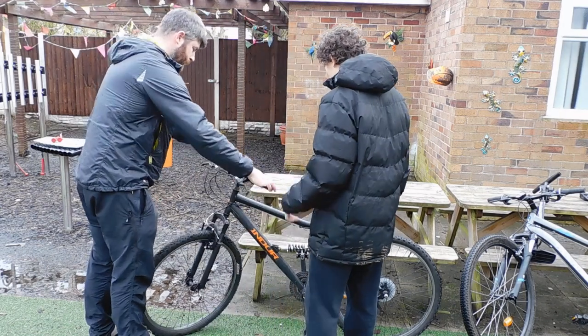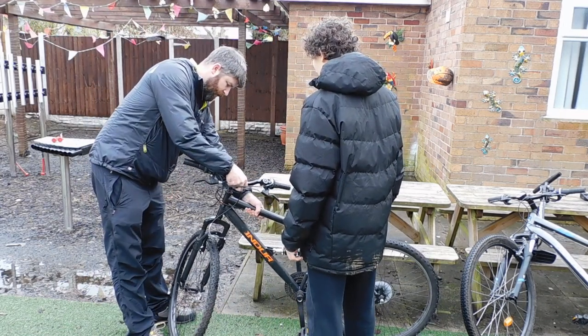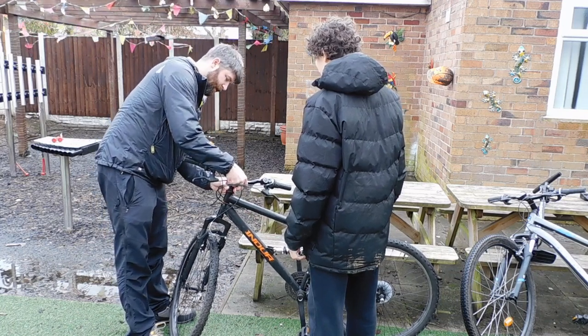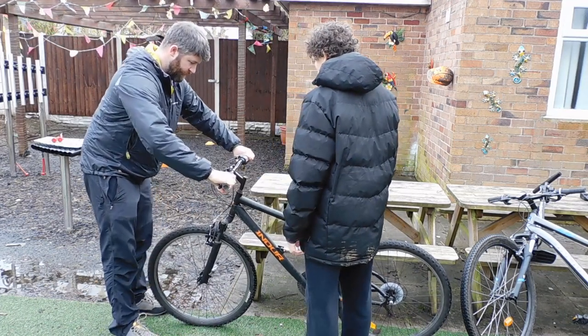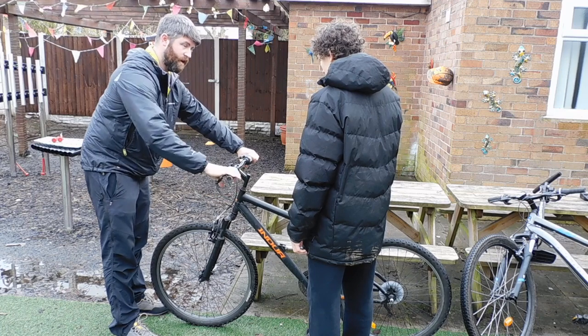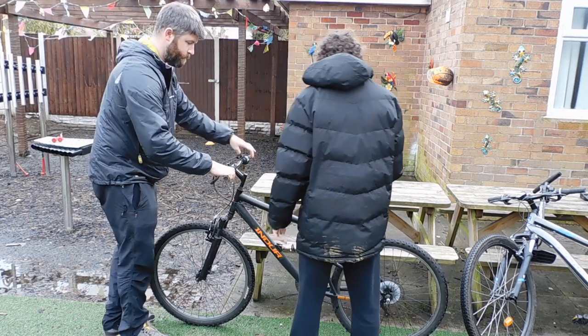That's all we need to look at. Make sure that if you do a little twist like this and give it a little move, make sure that this isn't moving backwards and forwards. That seems fine. Another way that I would do that sometimes is by putting the front brake on and just giving it a little move - sometimes you can get a bit of a wobble inside if it's not tightened up properly. That looks fine.